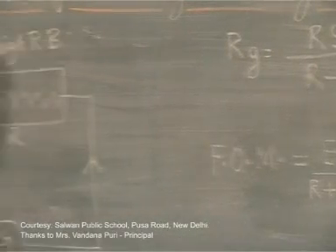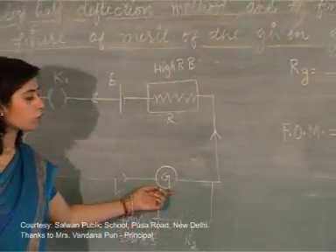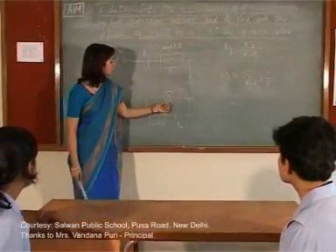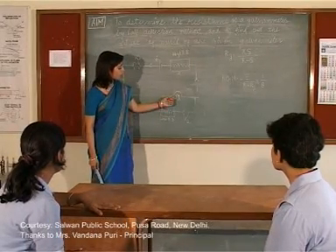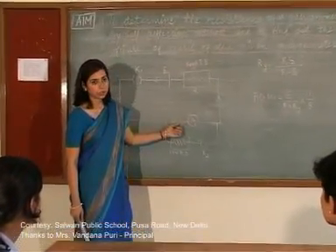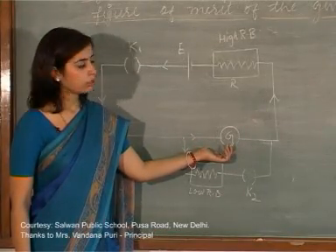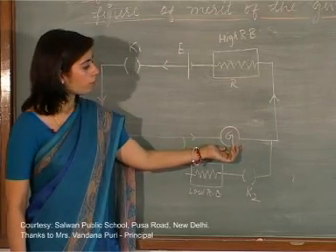Student: Excuse me ma'am, what is figure of merit? Teacher: The figure of merit is a term related to the galvanometer. It means the amount of current required to produce a unit deflection in the galvanometer. If more current is required to produce a unit deflection, the galvanometer is not sensitive. A sensitive galvanometer is one that shows unit deflection even with very small currents.